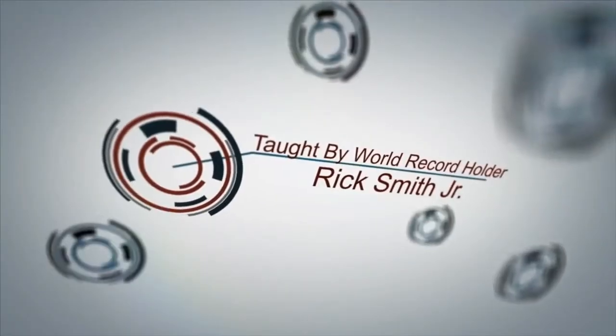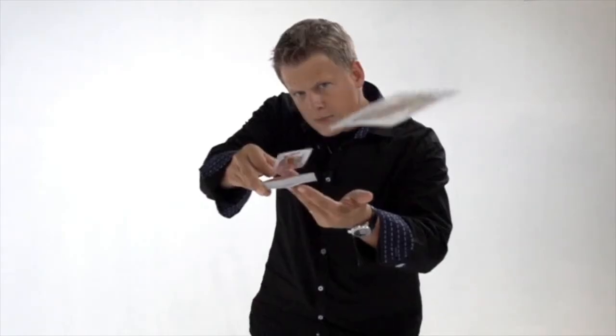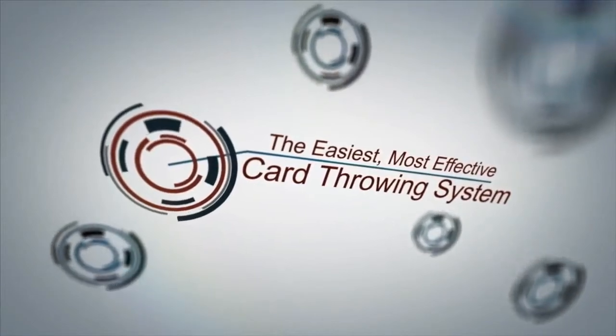Velocity — a high caliber card throwing system. I'm going to teach you all the different techniques of card throwing. I'm going to teach you the grips, the handling, and how to throw for distance, accuracy, and speed.